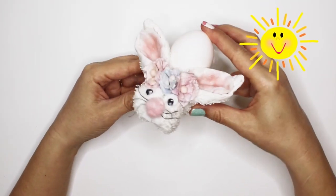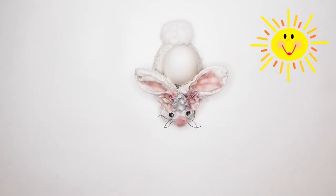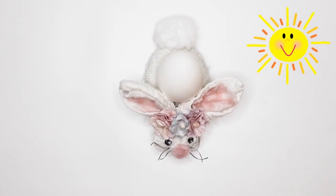So cool! Is that a washcloth? Yep! We should show everyone how to make one of these adorable bunnies! Great idea, Sunny! Yay! Let's get started!